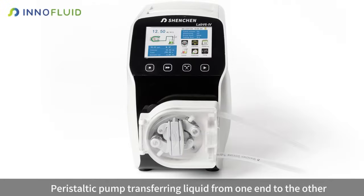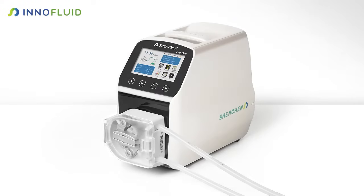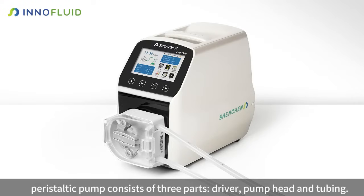Peristaltic pump transferring liquid from one end to the other, by rollers squeezing the tubing. A peristaltic pump consists of three parts: driver, pump head, and tubing.